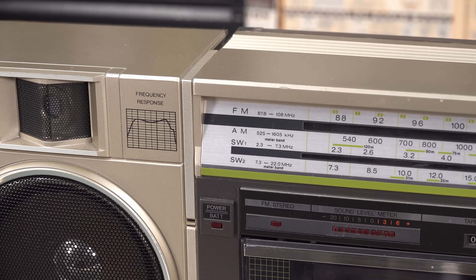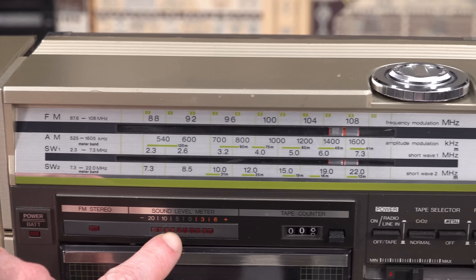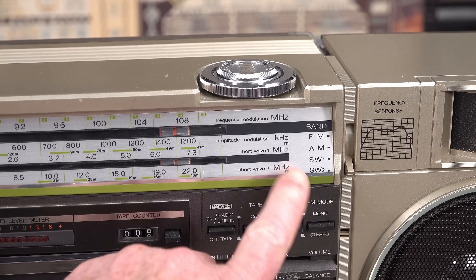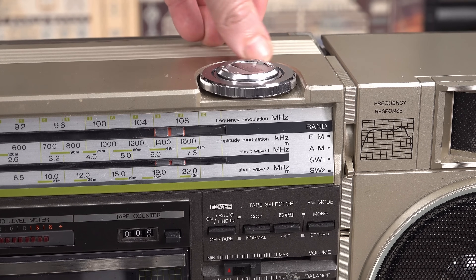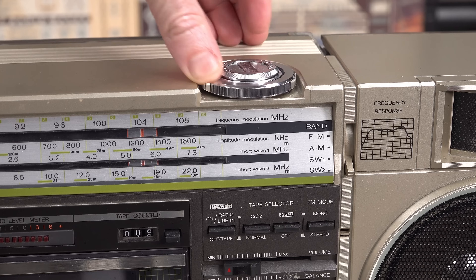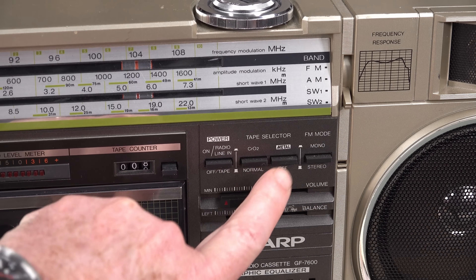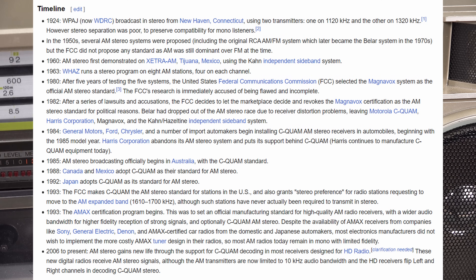They've got the glorious frequency response here. It's got an LED VU meter, a mechanical tape counter, and this one actually had shortwave radio. Hands up if you still listen to your shortwaves — that was a bonus back then. It supports chrome, normal, and metal tape formulations. Mono FM and AM. AM stereo wasn't around back then — that came mid-90s, I can't remember exactly.